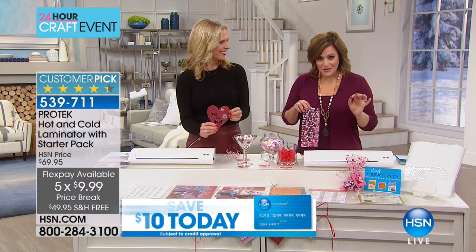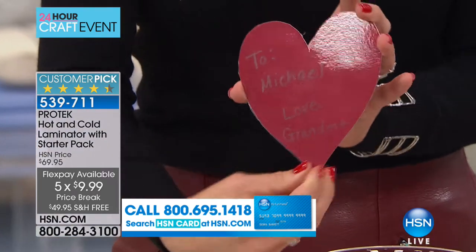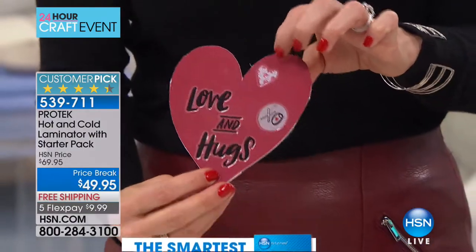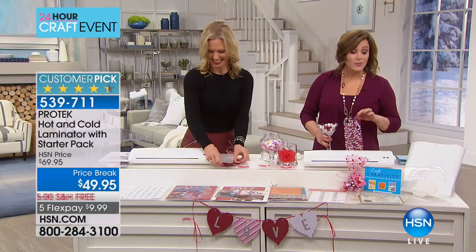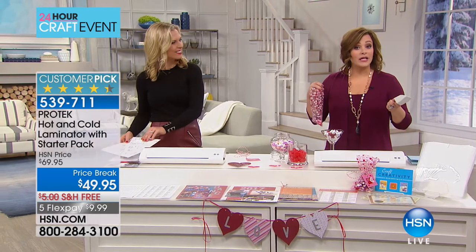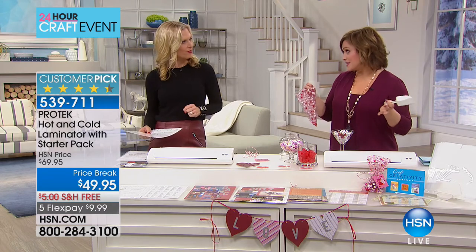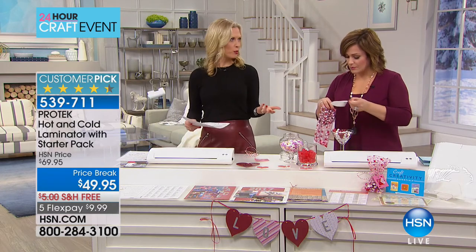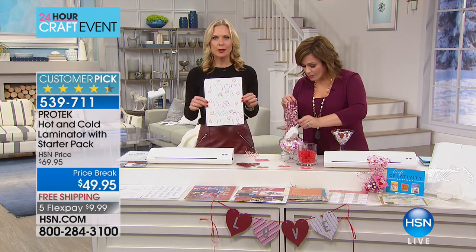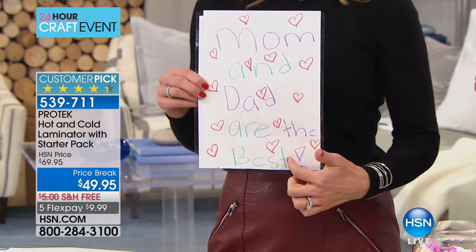I only have 2,000 of these. If you want this on our first crafting day of the year, this is where you need to jump in. Don't wait till prime time on HSN when everybody comes home — 2,000 is a very limited quantity for our first big craft event of the year. You have tons of artwork from when your kids are little that you want to preserve forever. Stick it through the lamination machine so you don't have to worry about wrinkling or yellowing.